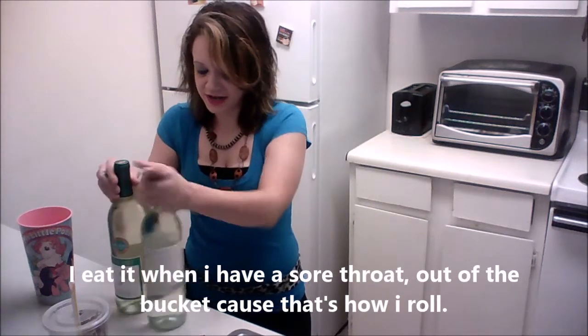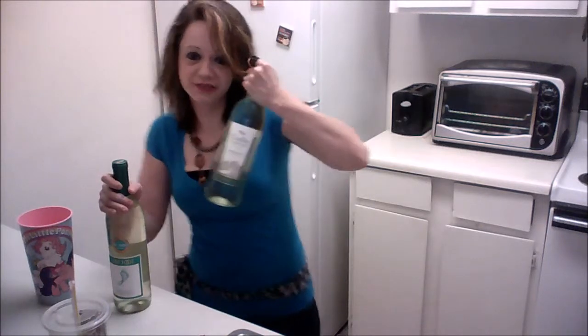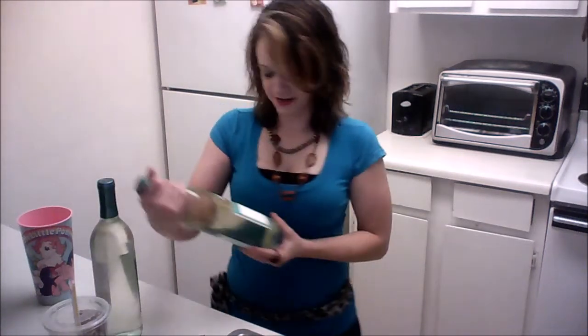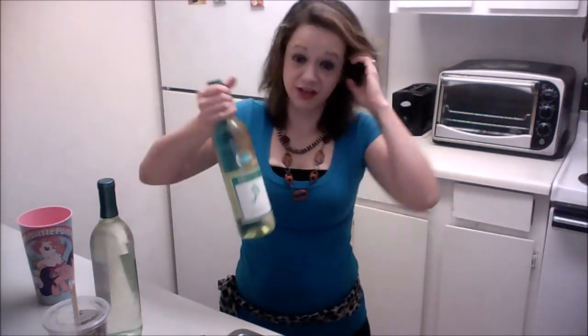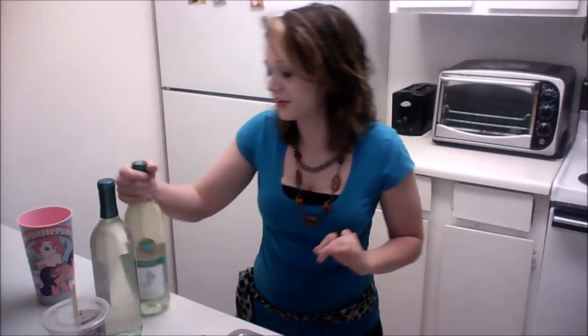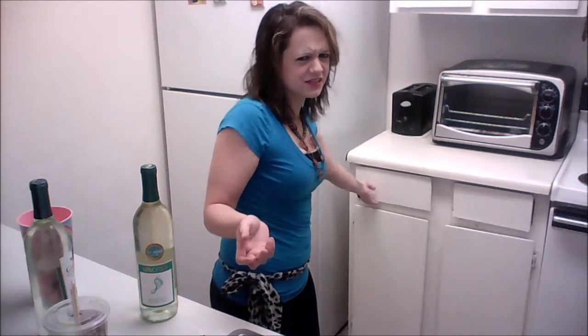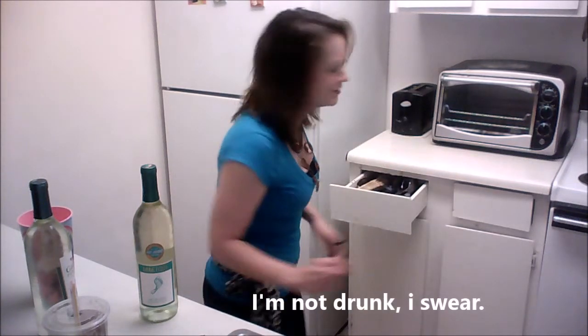I have a Gallo Family bottle of Moscato wine and I have a Barefoot Moscato. When I first started drinking wine, this is what I always went to — cheap and delicious. That's what I'll probably crack open for celebrating.